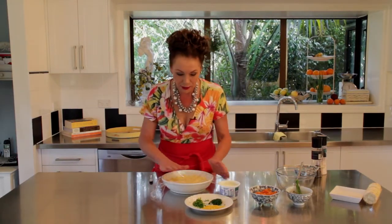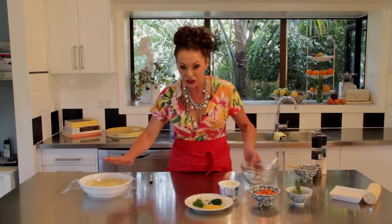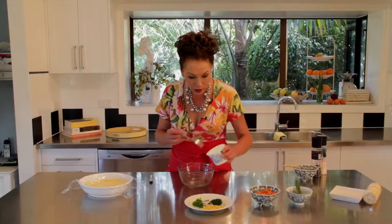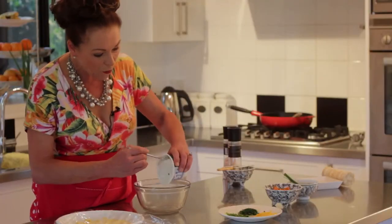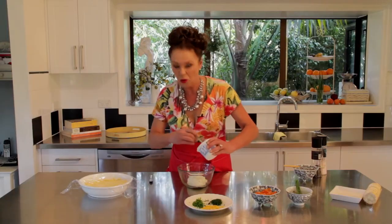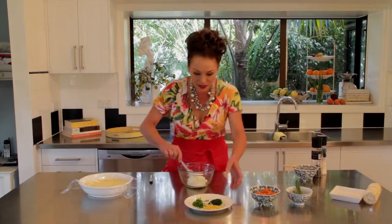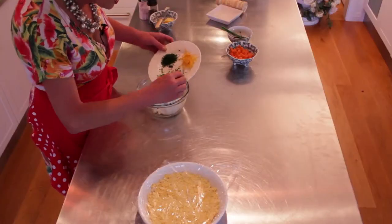I haven't got time for that today so I'm just going to leave it there for a minute and move on to the next topping. Here I have some sour cream — I bought the one that had chives in it already, which is great. So we'll put that into a bowl like so.